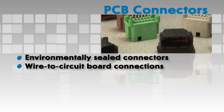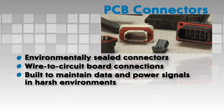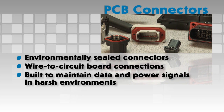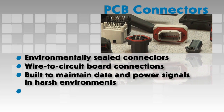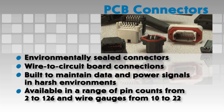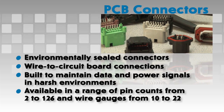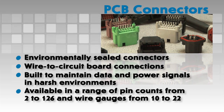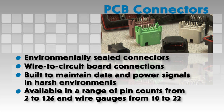Deutsch PCB connectors are built to maintain the integrity and continuity of data and power signals in harsh environments, and will withstand dust, dirt, moisture and vibration. Available in a variety of styles from several different connector series, Deutsch PCB connectors cover a range of pin counts from 2 to 126 and wire gauges from 10 to 22.